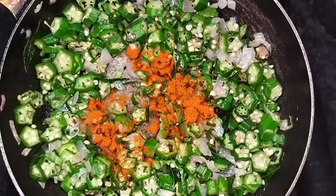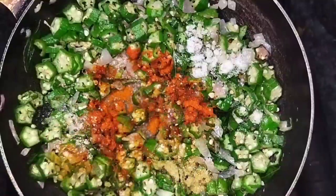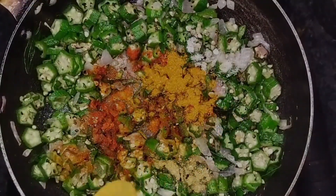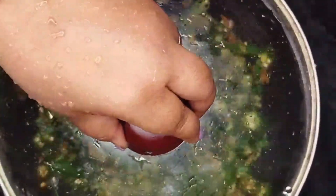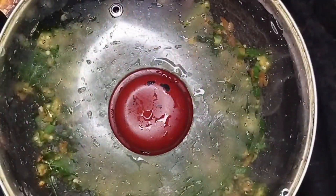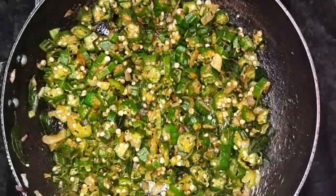Add some chili powder, some coriander powder, salt, and some curry powder. Mix well. Close with a lid and allow them to cook. And our okra, that's lady's finger fry, is ready.